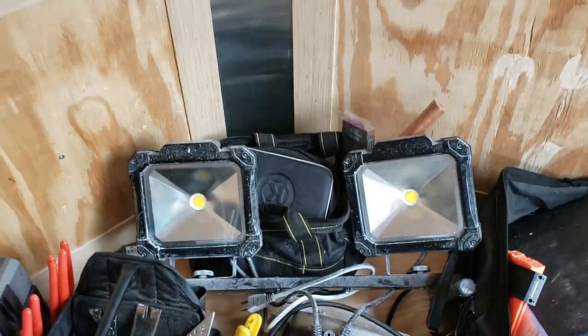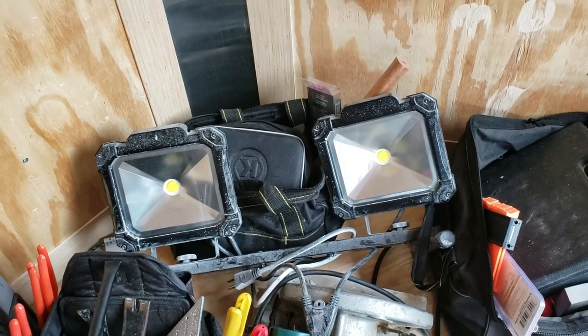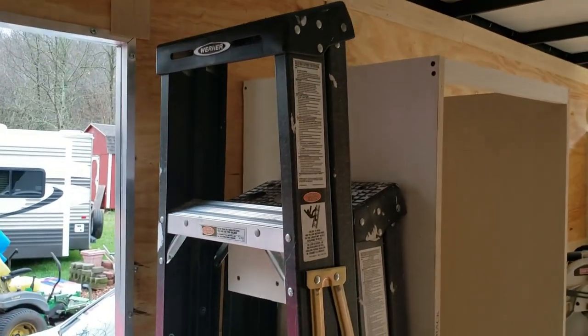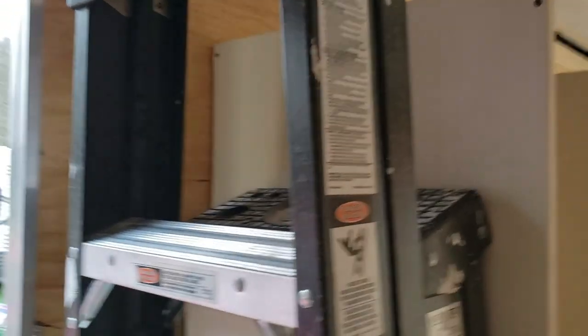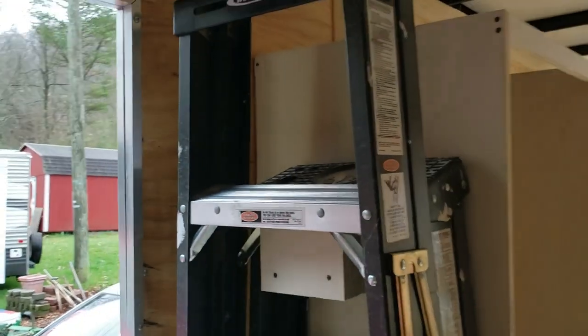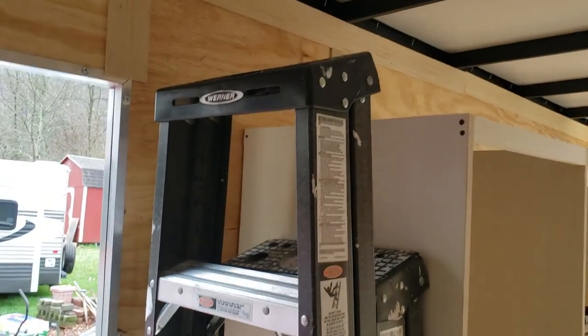I highly recommend those lights right there — they are plug-in, so you do need an extension cord, but they work great. Royal King is where I got them. Right here I put a cleat on the side of this cabinet where I have two four-foot ladders sitting. The inside top of that ladder has a little notch where it sits down on that cleat. I usually have a six-foot ladder on the back side and the four-foot ladder in front, and they set perfectly in front of each other. Works out great, rides good — they don't move around or anything. They'll really stiffen up once I get some shelves inside here. Very pleased with that.